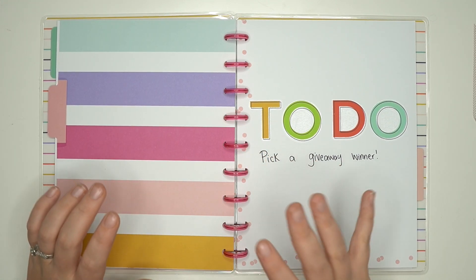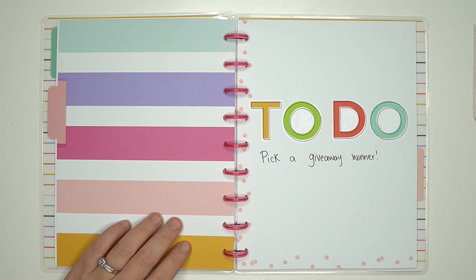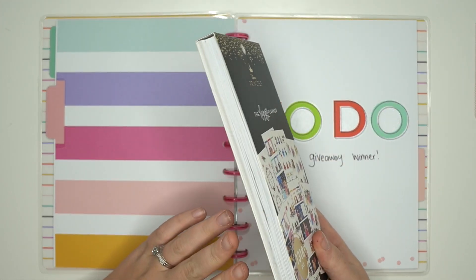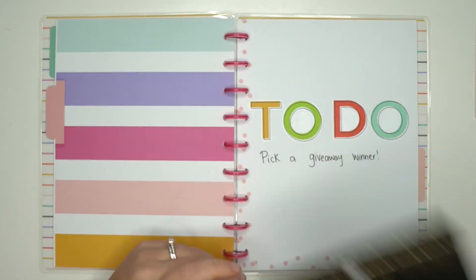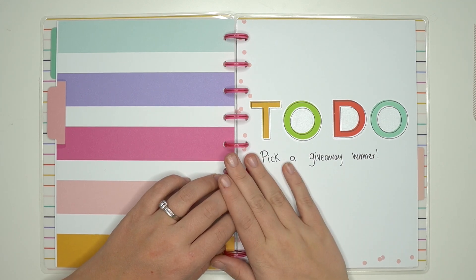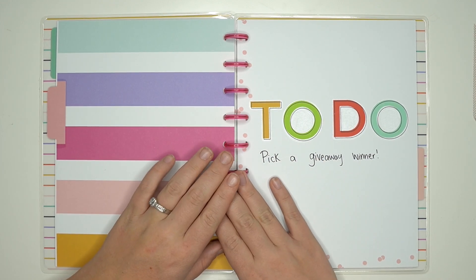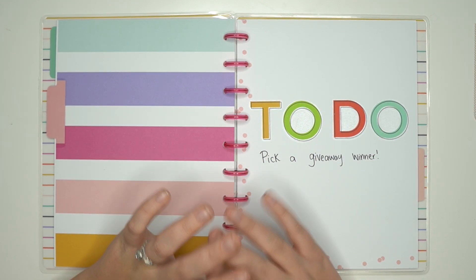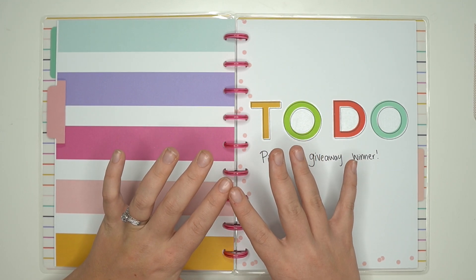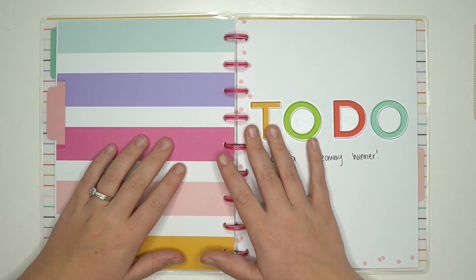I think she's on Instagram so I'm going to try to reach out to her there as well. Congratulations for winning this Happy Planner Disney Princess sticker book! I'm super excited for you and I cannot wait to see what you do with it. I really am excited that I could give one away and I need to be doing more of these giveaways — they're so much fun. I loved reading all of your comments. You guys have been totally amazing. There's so many things you guys are grateful for.